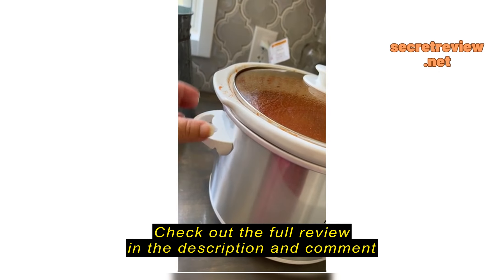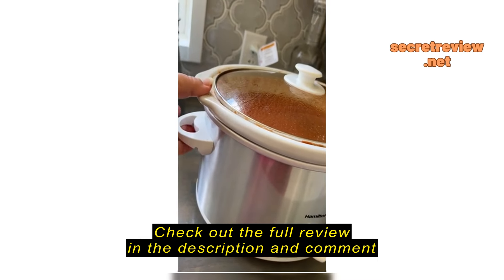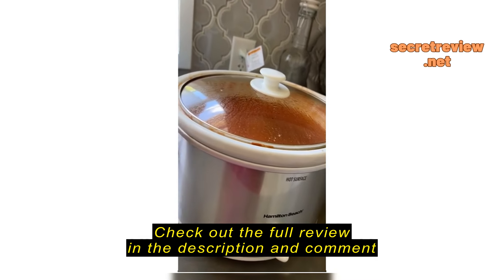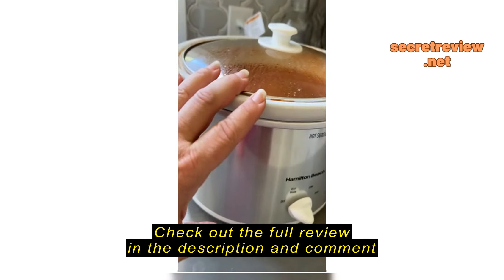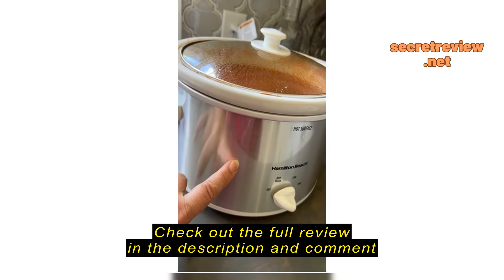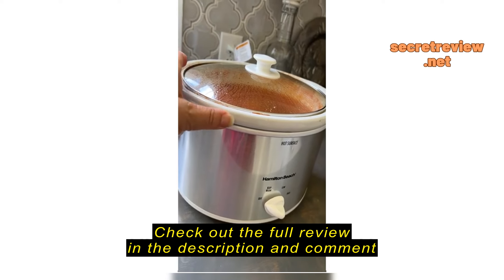I had it on the highest setting. It gets very hot — the plate here gets very hot, so be careful. Always use a mitten. I had a more expensive one before, and it had a kind of a mechanism that closed in on both sides, so you never had to touch the hot plate. But this one, you have to wear a mitten, so no big deal.